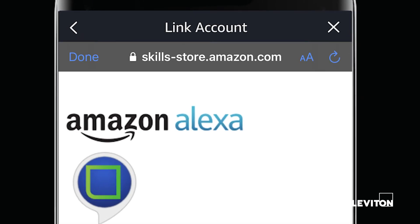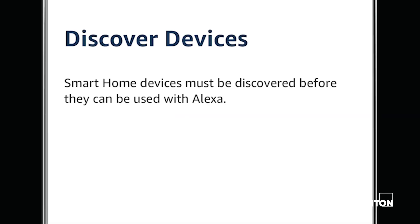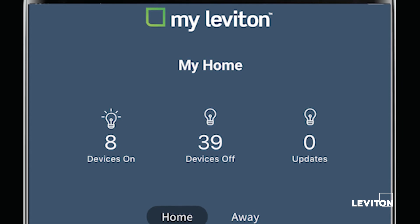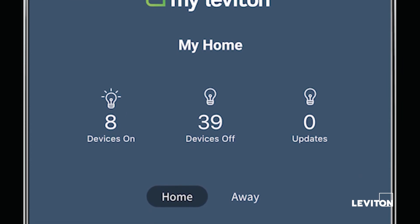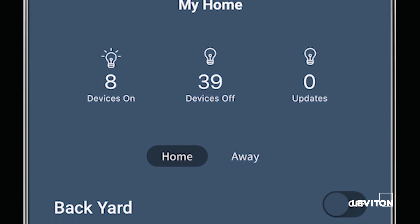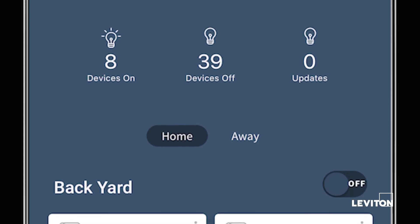When your MyLeviton account has been successfully linked, press the X button in the top corner of the screen to return to the smart home page of the Alexa app. Now we need to tell Alexa which devices we'd like to voice control. Select Discover Devices to search for your connected Leviton Wi-Fi devices. Once the discovery is complete, you will see all Leviton Decora Smart Wi-Fi devices and any activities from the MyLeviton app displayed under the Your Devices heading.